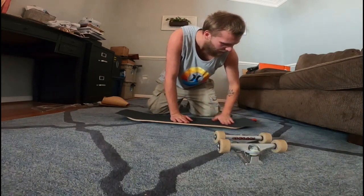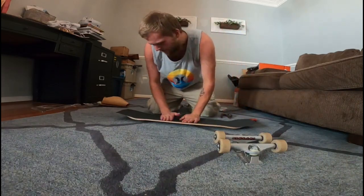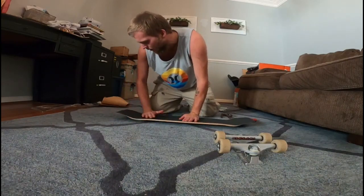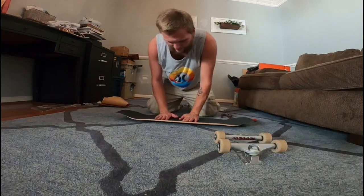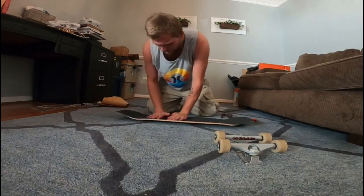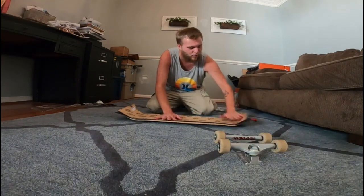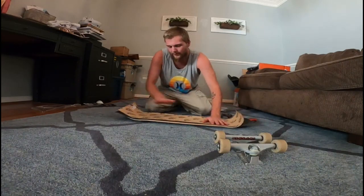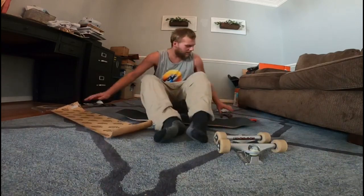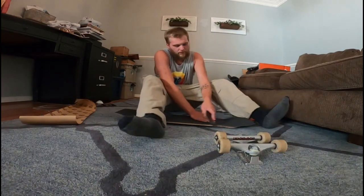I am excited — stoked. I've been skating more 8.75s lately than I have been 8.5s and 8.375s. I made the switch a couple years ago from an 8.25 to an 8.375 and 8.5. I don't mind it — I like the 8.5s and 8.75s, but I've been preferring the 8.75s more lately. I've got a lot more room to learn boardslides and whatnot, and just having the wider board is more fun.